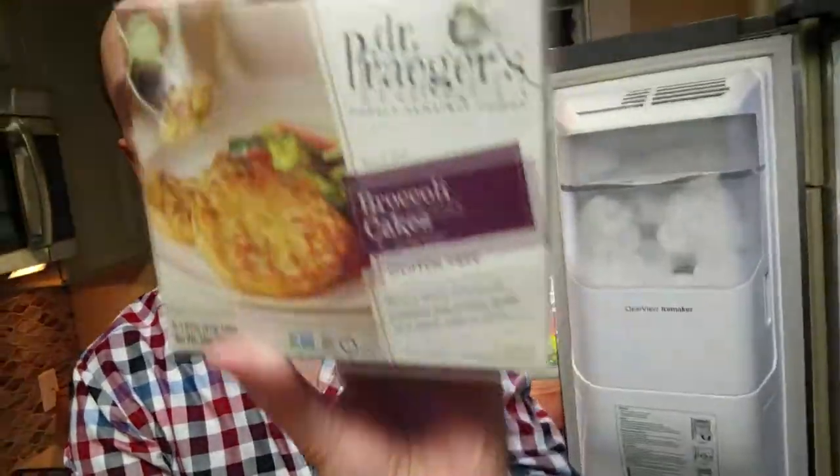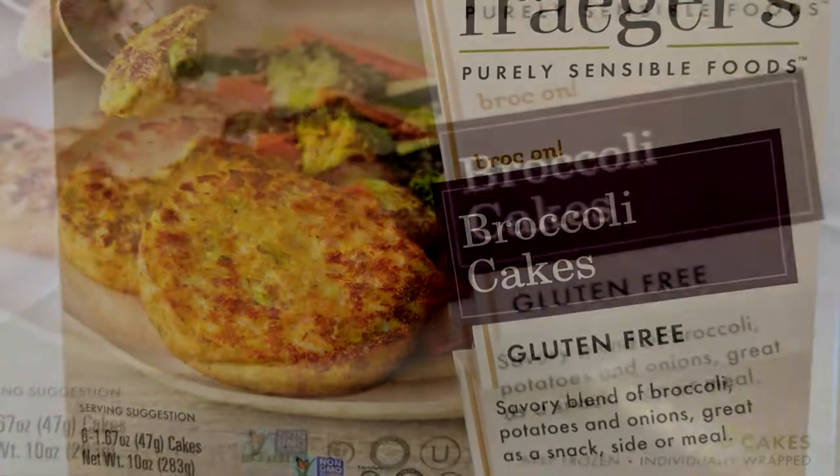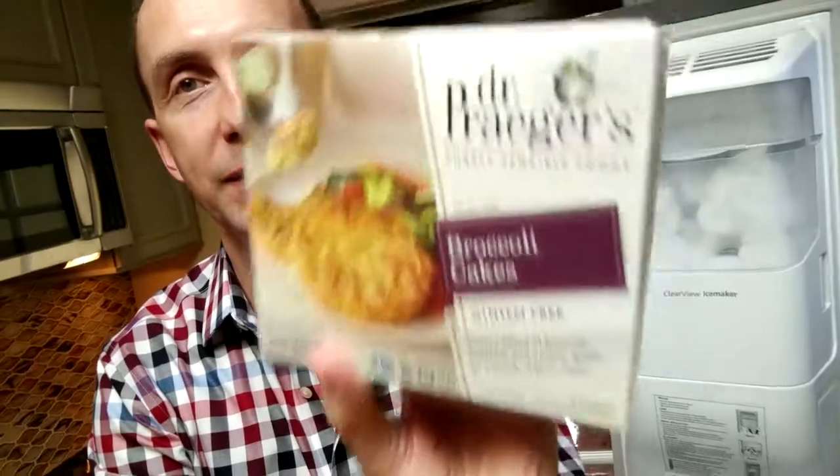This is going to be interesting. Dr. Prager's Broccoli Cakes — gluten-free! It's a savory blend of broccoli, potatoes, and onions. Great as a snack, side, or a meal. We're supposed to determine whether or not this is enough for a meal. Let's see how this works out.